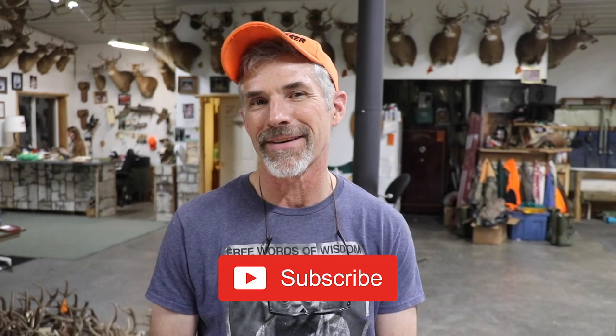Thanks for watching everybody and have fun out there. If there are any other suggestions or things you think we ought to put on film, don't be afraid to let us know. Make sure you comment and subscribe — we hope our channel is helping you out. See you everybody, take care, bye-bye.